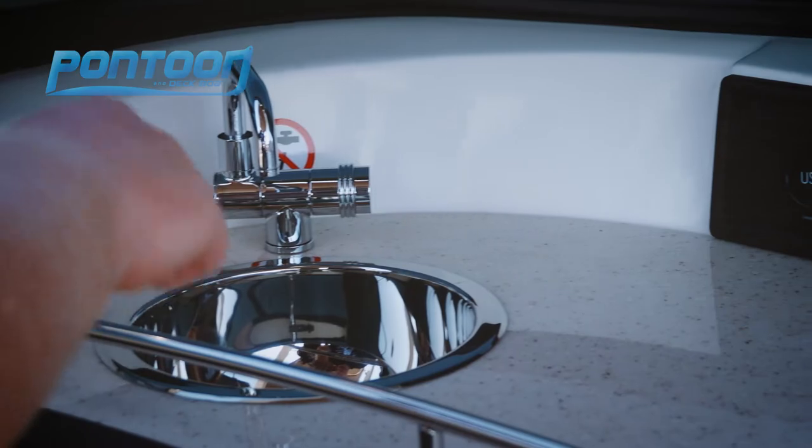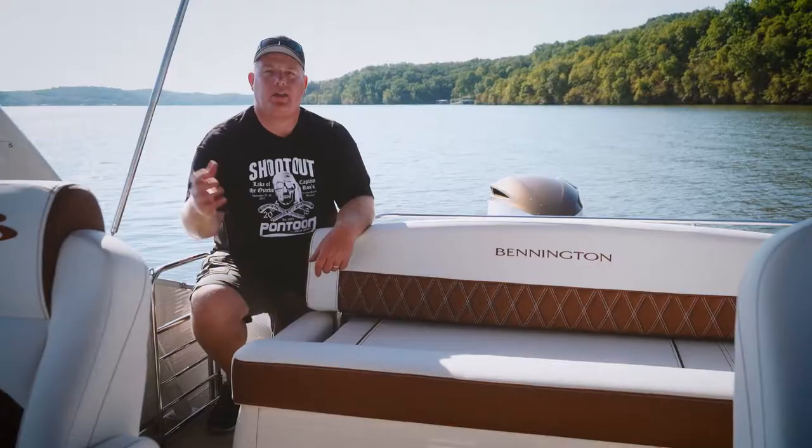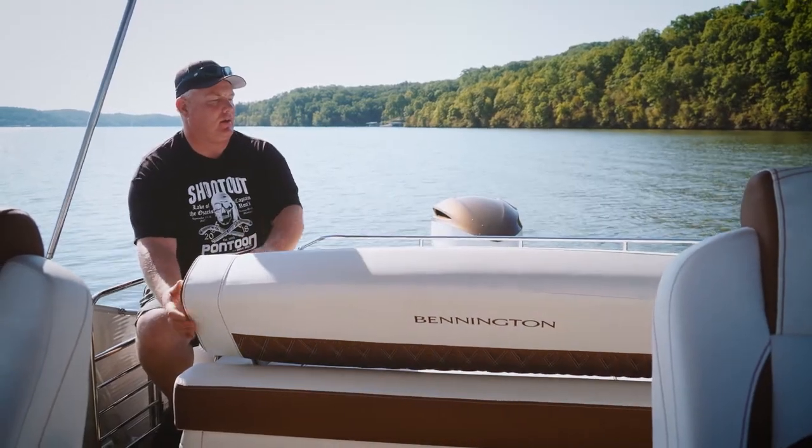Over here we have a sink and a faucet, as well as a USB port and a 12-volt outlet. Just behind the helm is this great bench seat — we love the dual-purpose design here. Check this out — now you've got a rear lounger.